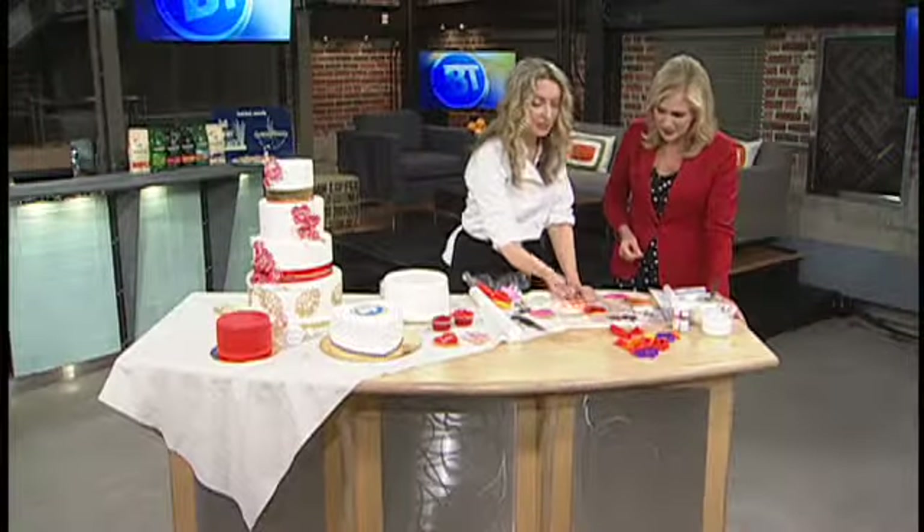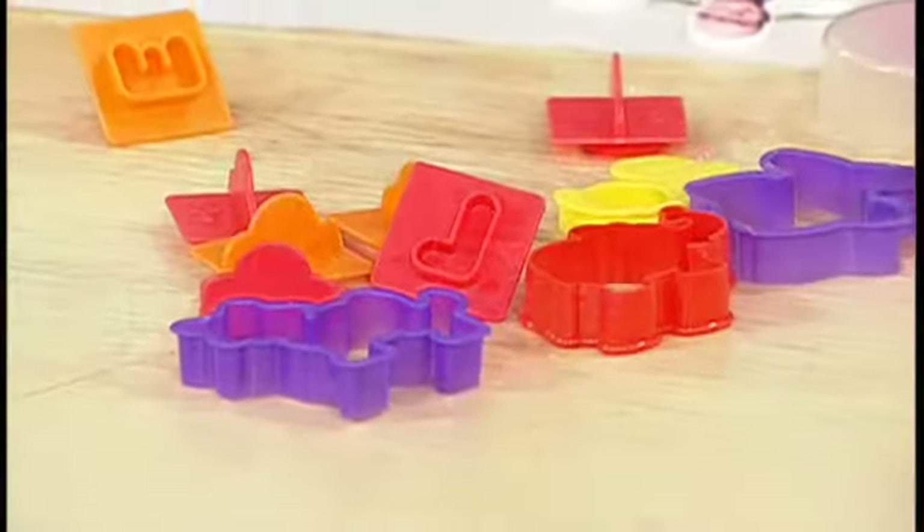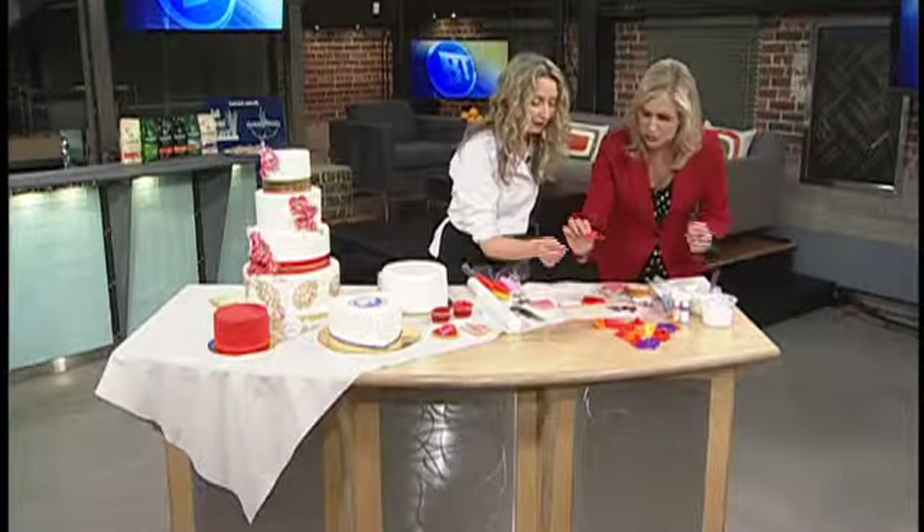Now these are, like I was saying before, Play-Doh cutters. I grabbed these out of my daughter's little bin before I left. So you don't have to get expensive — you don't need the $20 roller. That's in Play-Doh, available anytime.